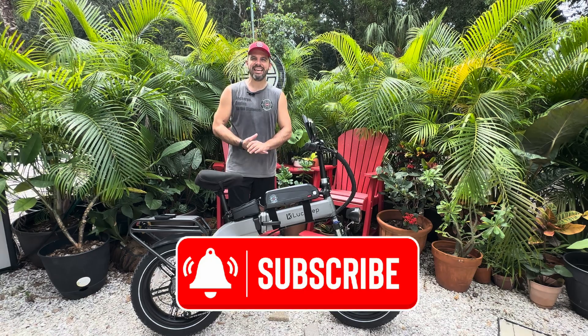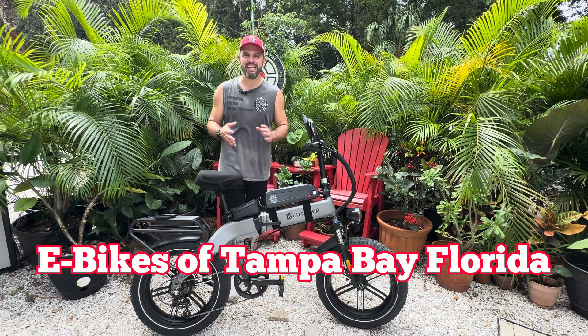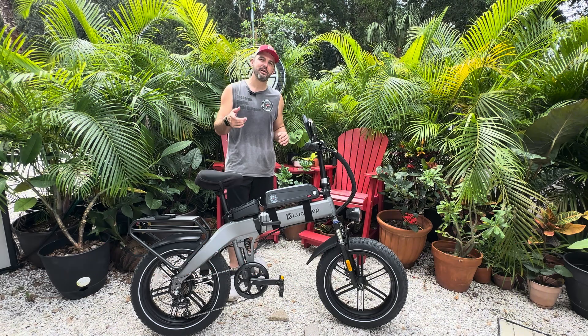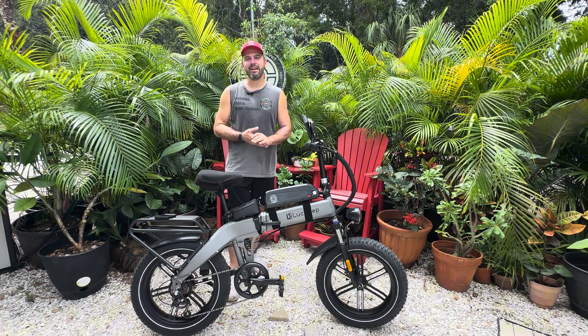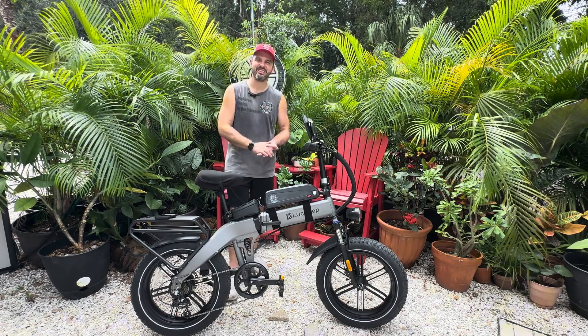If you haven't already, give us a like and subscribe on YouTube — it is our primary. If you're in the area, check out eBikes of Tampa Bay, Florida. You've got to get in that Facebook group and make an event so you can go for a ride with your eBike friends. We will talk to you next time.